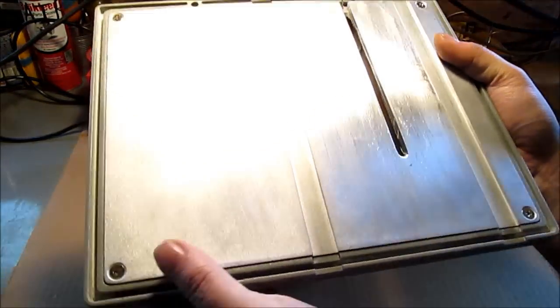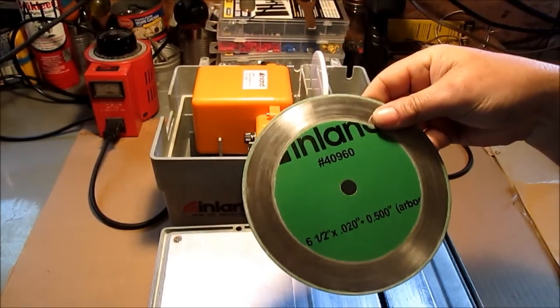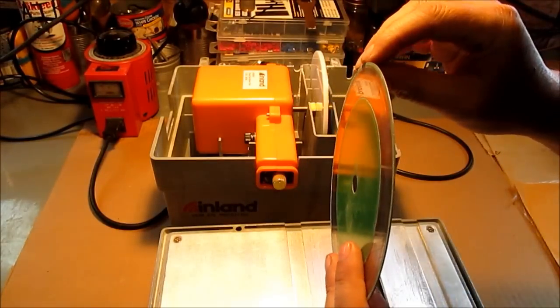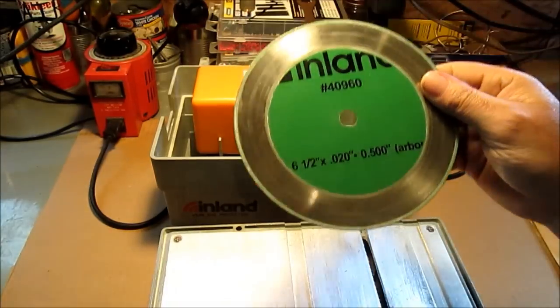This is the top that you would use the cutting blade for. This is diamond on the outer eighth of an inch or so and on the edge. You will probably burn your thumb cutting a rock or something before you cut it — you'll feel yourself hitting the blade.